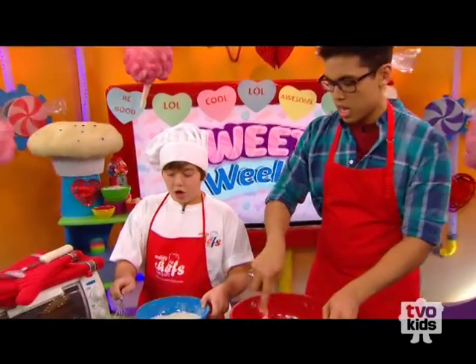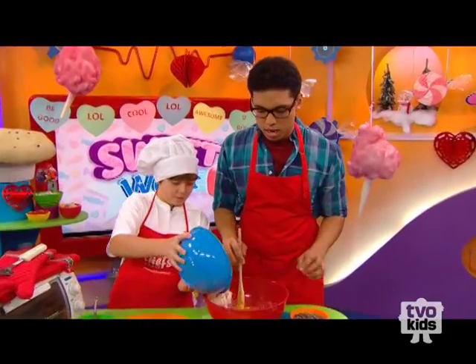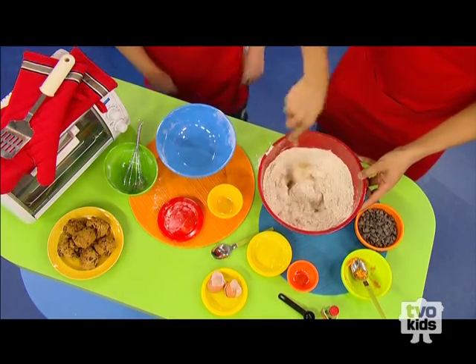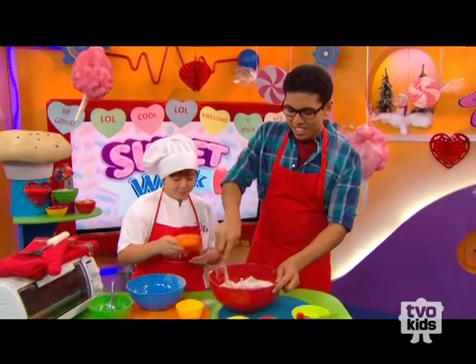So what do we do next? You want to add your dry ingredients to your wet ingredients — dry to wet, remember that. And how about all these chocolate chips? We don't want to forget those, right? Definitely not — they're the best part of the cookie. Best for last! Let's add those in.